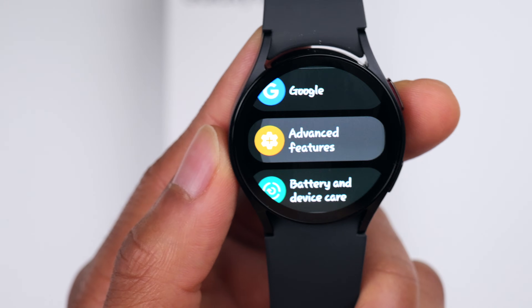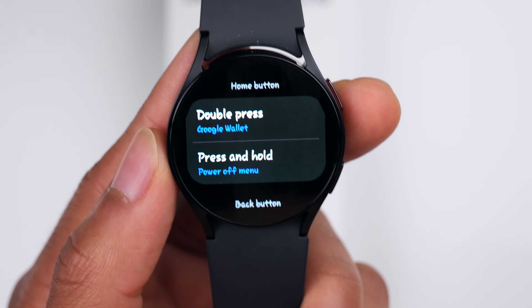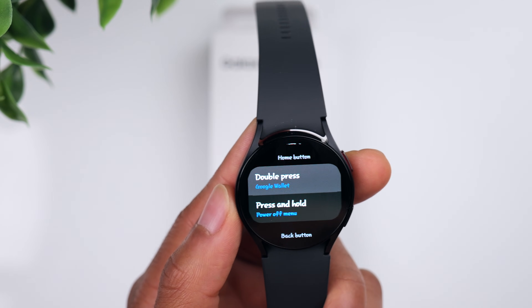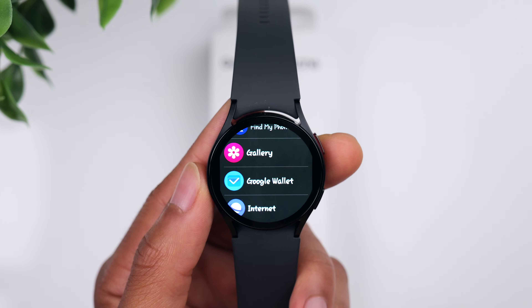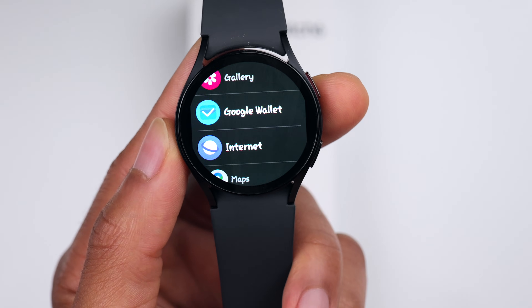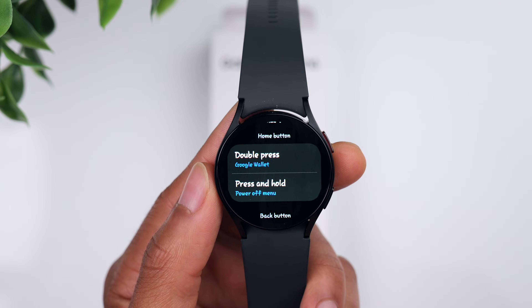Now let's go back to main Settings and go to Advanced Features. Something I like to do is customize the buttons. Click on Customize Buttons — you can choose different actions for double pressing and pressing and holding the home button, and also change the action for the back button. I have the double press set to open Google Wallet so I can quickly access contactless payment at a store. For press and hold, I have it set to initiate the power-off menu so I can easily turn the watch off.